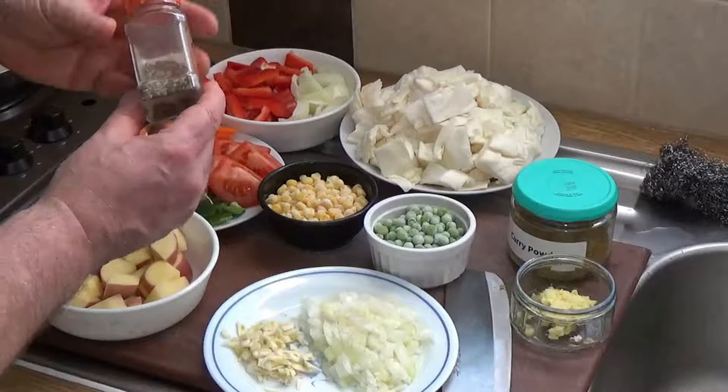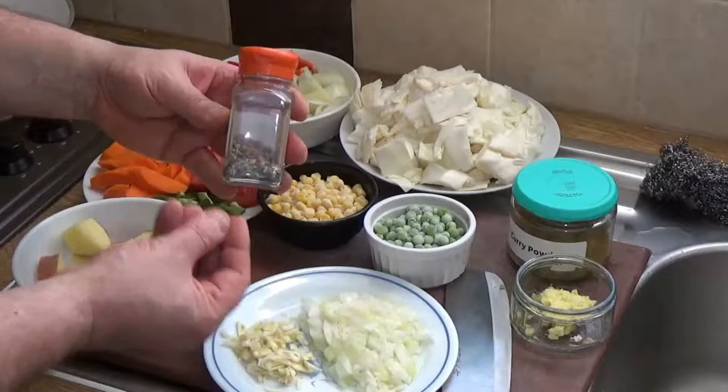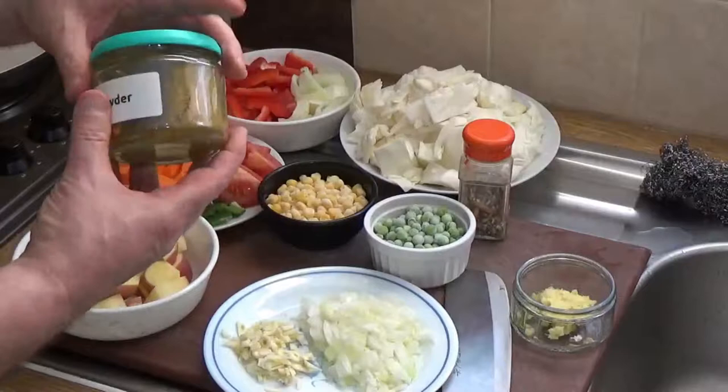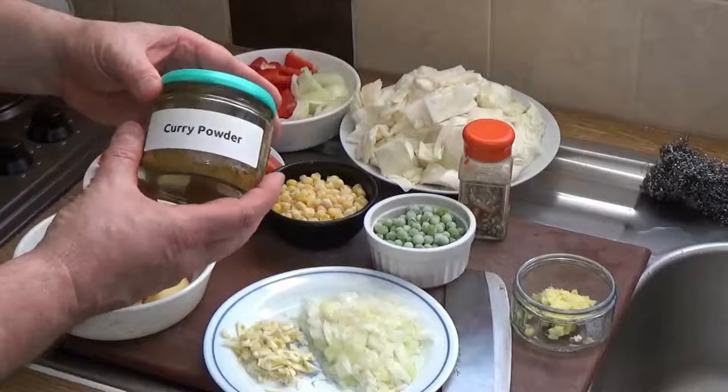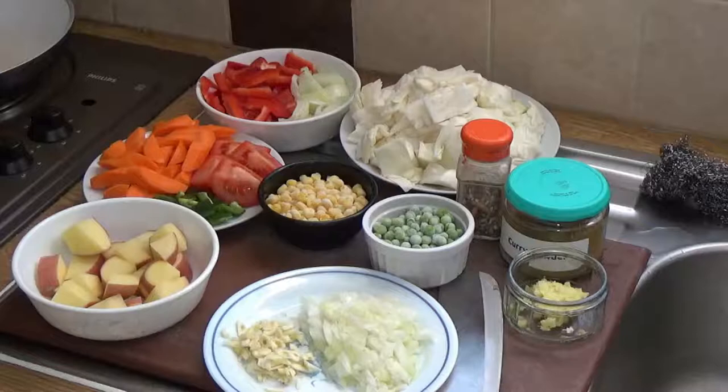The other two items, apart from cooking oil, are panch poran and curry powder. Panch poran - these are whole spices used to sweeten the fat at the start. I made this myself but you can buy panch poran in most supermarkets. For curry powder you need a medium blend for this, unless you're making your own like I do - there is a video for making your own curry powder on the channel.